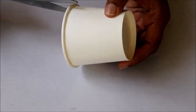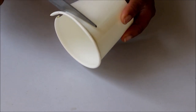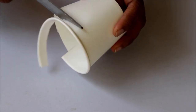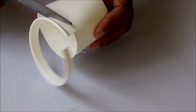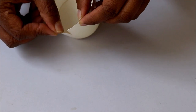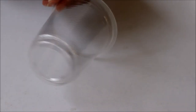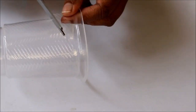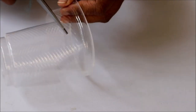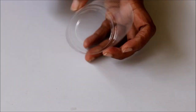Now take a paper cup and cut the top portion of it. If you want, you can use the entire paper cup, but I'm making the chocolate cups in a smaller size. After cutting the top part, give a small slit on the side. I'm making the second cup the same way so that I'll get those stripe designs over my chocolate cup. Once you cut the top portion, don't forget to give a slit on the side.